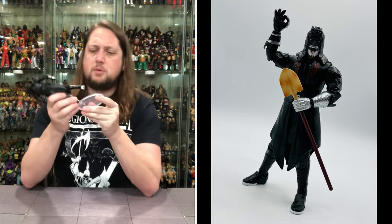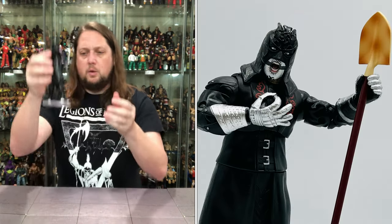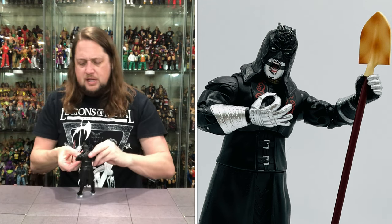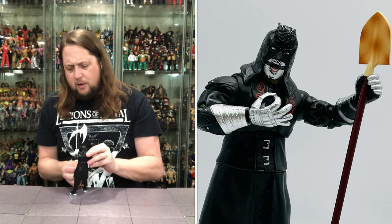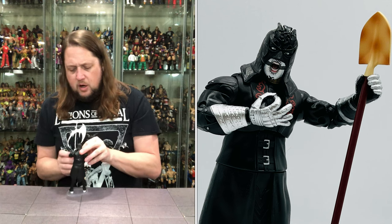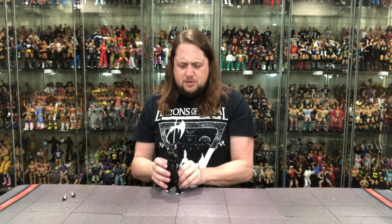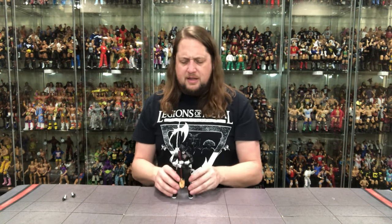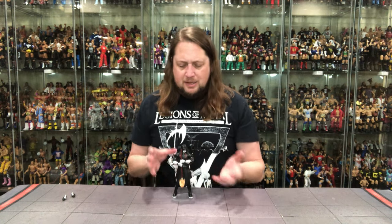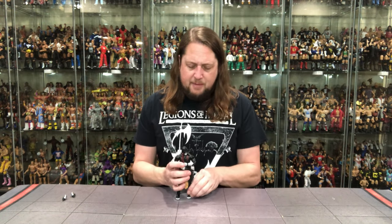Does he fit on a Jazzwares AEW ringside stand? Discount code Kyle, save 10%. What do you know - fits on the stand right there. Let's put this shovel back in his arms. You've got to have him with a shovel, I think there's no way around that. You've got to have him getting ready to dig some dirt, be a grave digger, whatever he might be up to. It's a new accessory, something different we don't get with Penta - we usually get tag team title belts, maybe some extra heads. But at least this feels a little bit different and definitely feels a little darker for Penta.